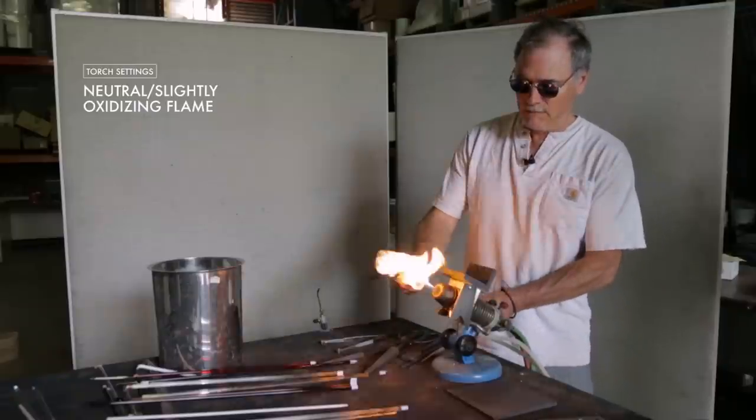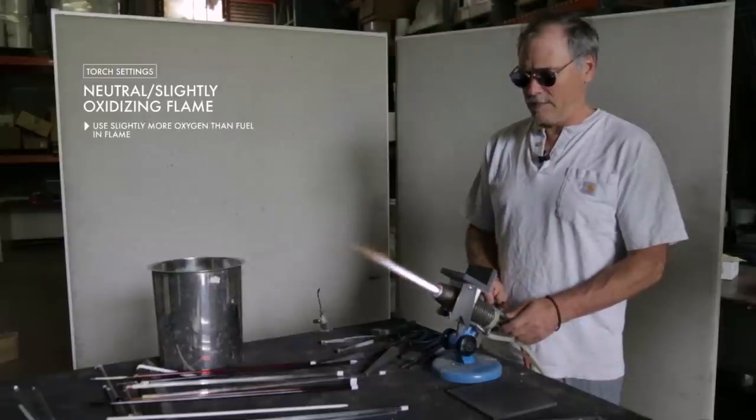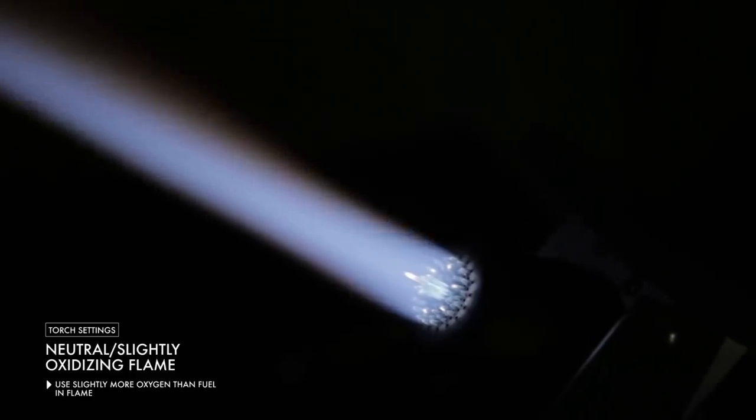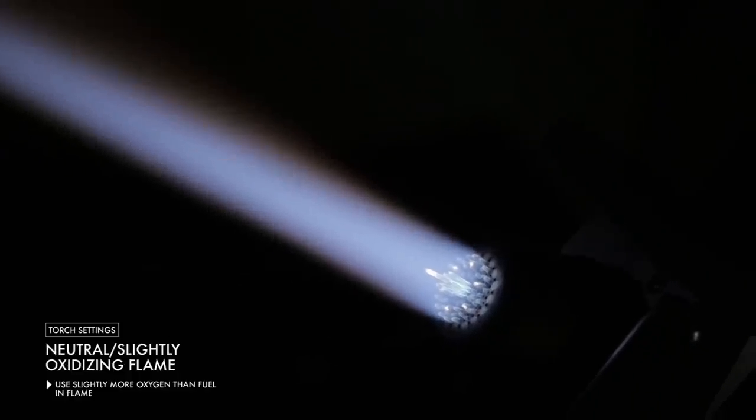Try and get a neutral to slightly oxidizing flame. You want to have more oxygen in the flame rather than less, and if you are uncertain, add more oxygen. It's better to have a more oxygenated flame than a more reducing flame.